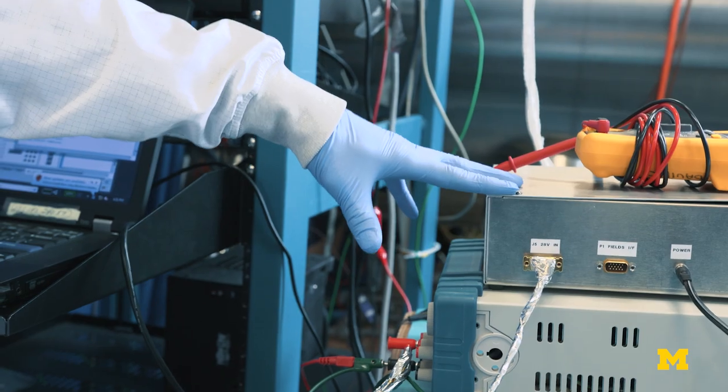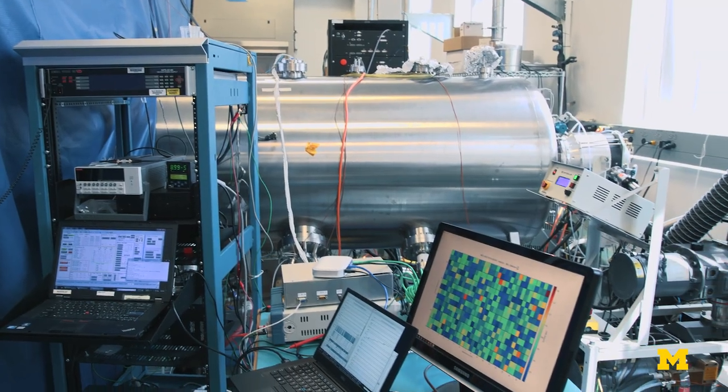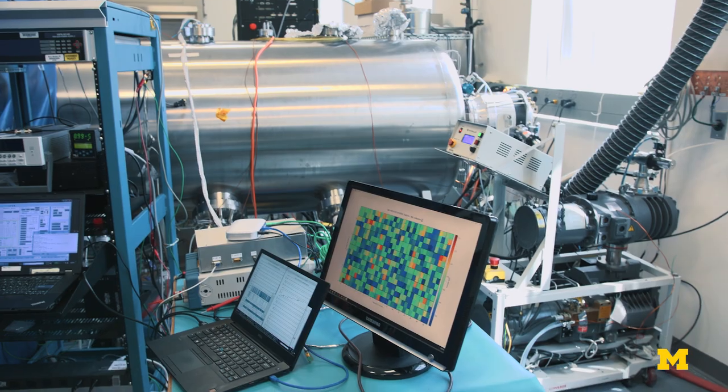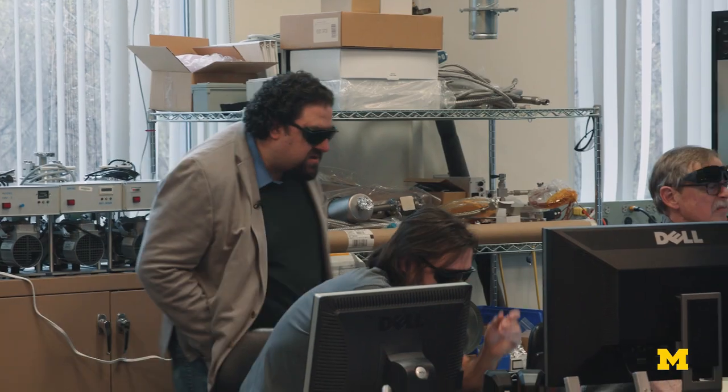Outside the vacuum chamber we have this dull-looking metal box here, which is actually a replica of the spacecraft. So the instrument actually thinks it's on the spacecraft, talking to the spacecraft, sending it telemetry. We're now very much simulating the real sun environment.